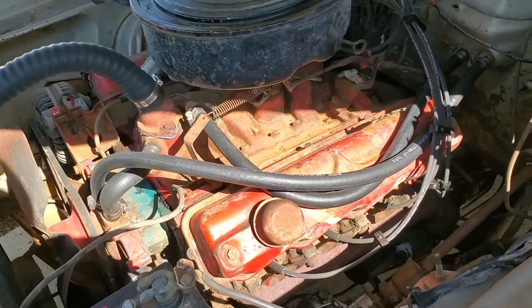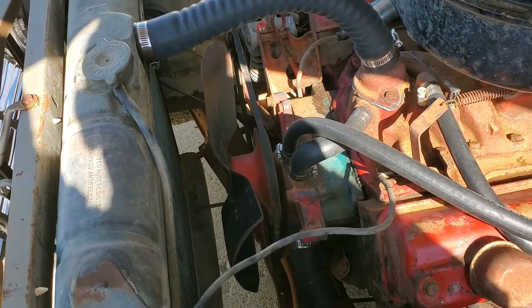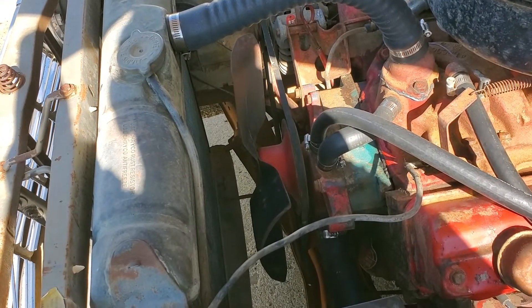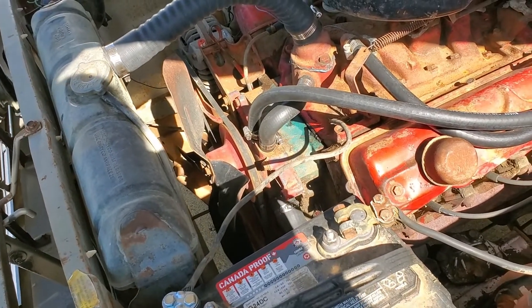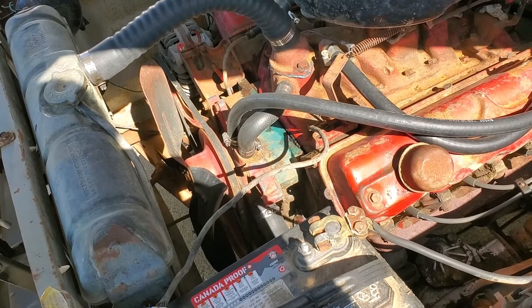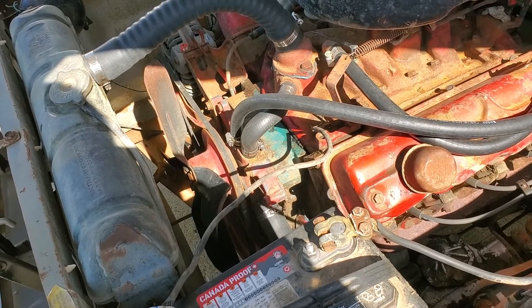Replaced all the heater hoses and the water hoses, so those are all fixed. Put a new 180 thermostat in it, so now it'll actually start up, she'll idle all day, and she won't overheat anymore — so that's fixed.